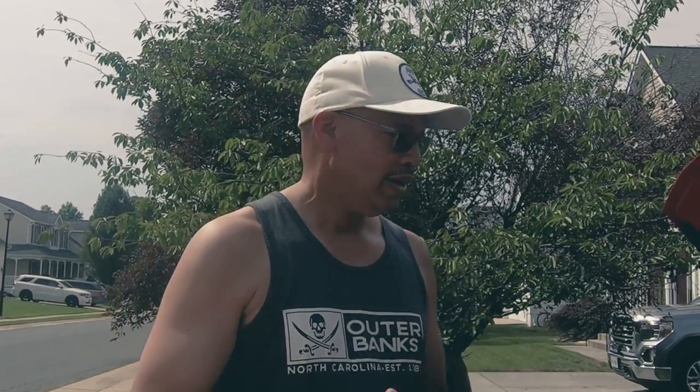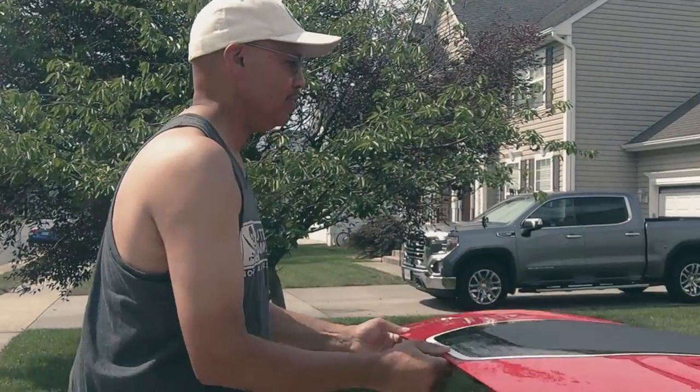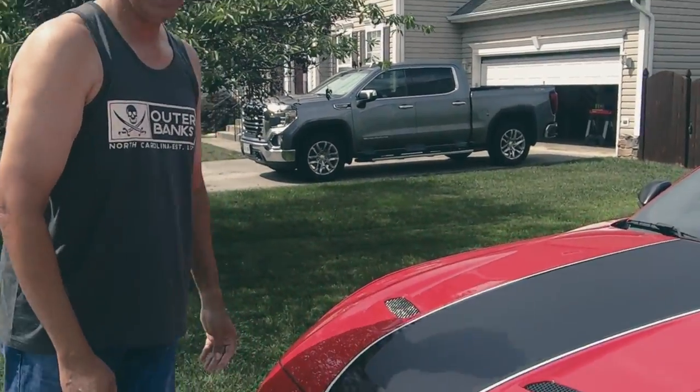I have seen online that Procharger is coming out with a Mach 1-specific supercharger — wouldn't that be sweet! It's just on a wish list for now. Maybe Procharger will see this video and offer to install one for a shout-out — probably not going to happen, but that's it for under the hood.